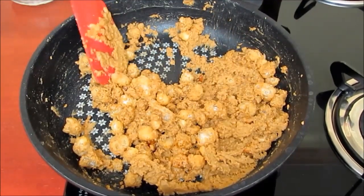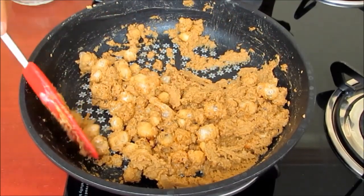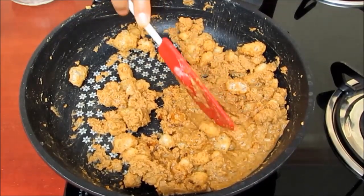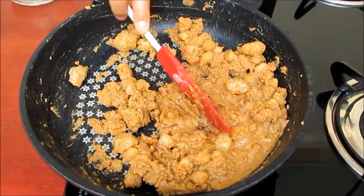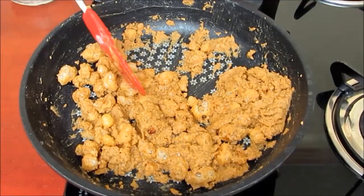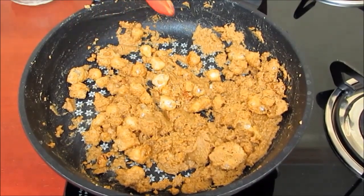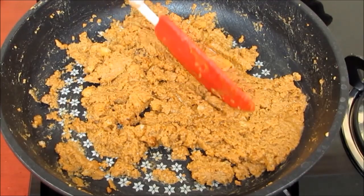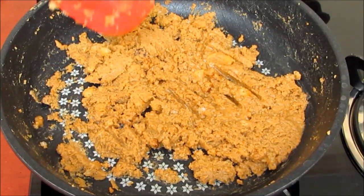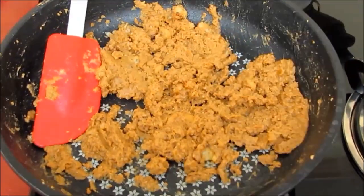Stir the mixture till the pan has cooled down a little. You will see that you can now easily break the gum. Break the gum so that you get a good taste in the laddoos and they are easy to make. Tap all the gum pieces and break them, then mix the flour and gum very well.